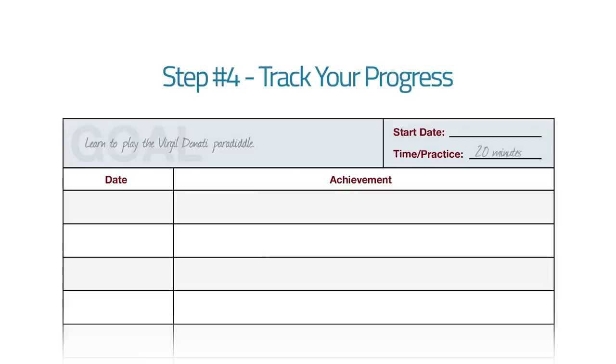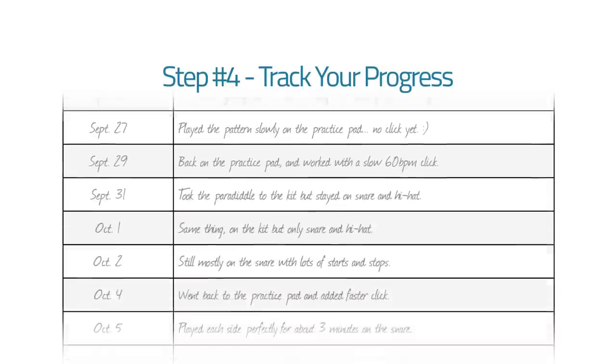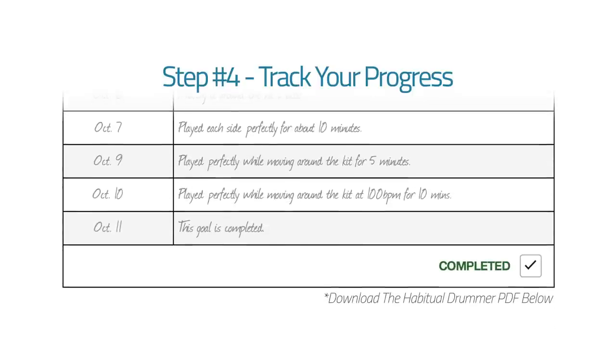Right beside that, you list the date you started and any achievement you had that day. For me it was being able to get through it at 20 beats per minute — very, very slow. Then the next day you write the date and the achievement you had that day, and so on and so forth. Once you've completed the goal, you check it off and file it. Then you can go back and look at all the cool stuff you've accomplished.